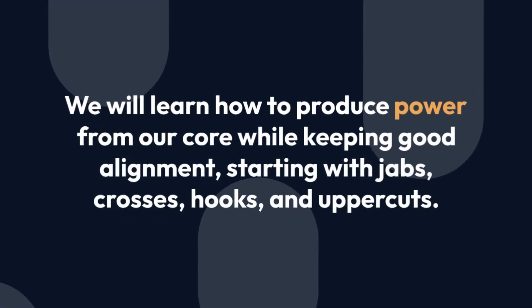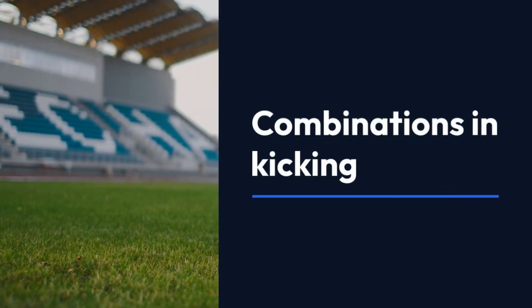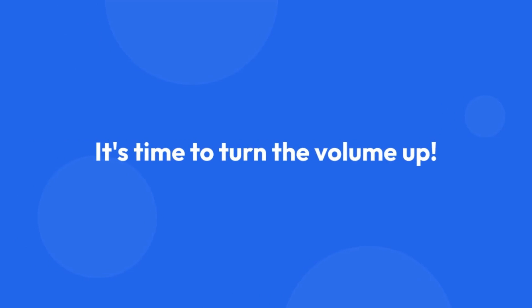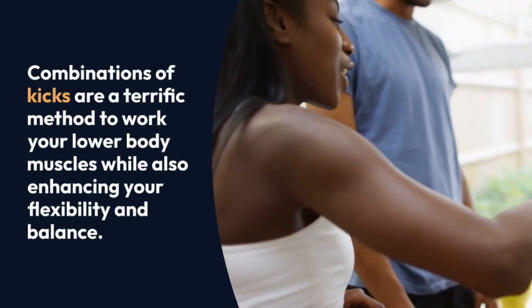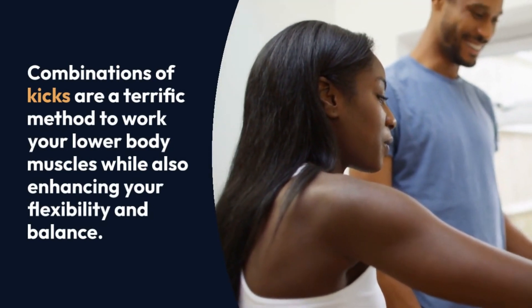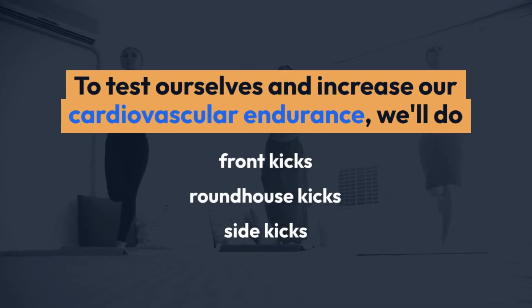Combinations and kicking. It's time to turn the volume up. Combinations of kicks are a terrific method to work your lower body muscles while also enhancing your flexibility and balance. To test ourselves and increase our cardiovascular endurance, we'll do front kicks, roundhouse kicks, and side kicks in flowing sequences.